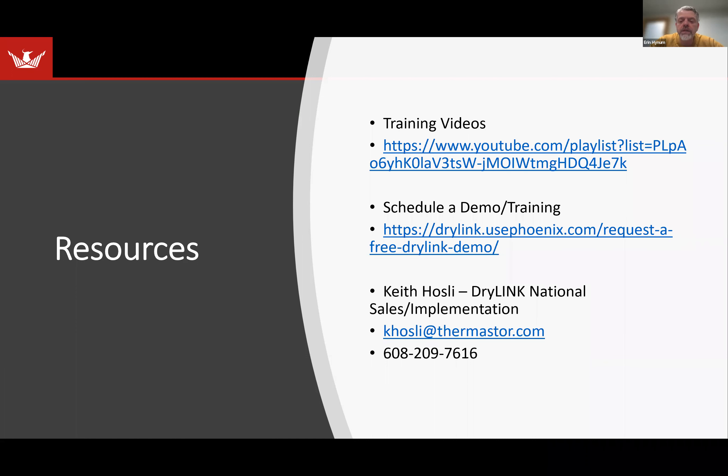I'm going to send links to the specific videos of things we didn't have time to cover today, along with a general link to all our training videos, which are on YouTube in a playlist. I'm also going to send out the link to schedule a demo or training — it's typically online, unless there's a specific need for in-person training. I have Keith's contact information — he's really our expert in implementation. If you have questions as you're going along, you can certainly reach out to Keith. I'll put my contact information as well, and I'll send all of this out to everybody that registered for the webinar as soon as the video is processed.